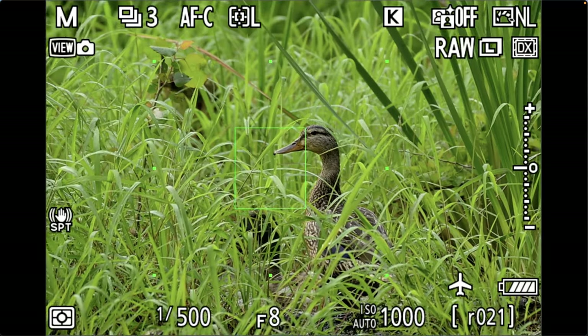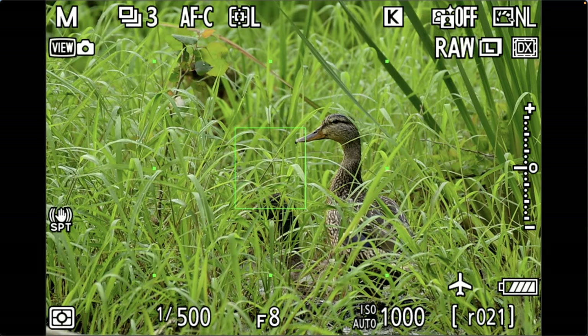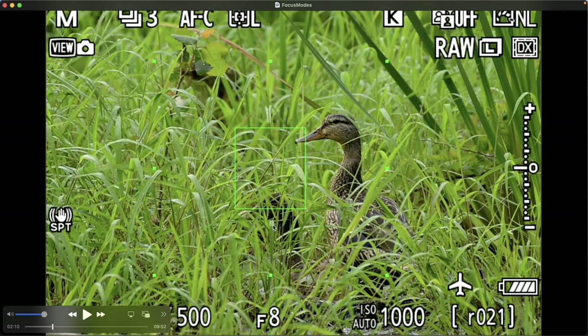Here are a couple of ducks found in very deep grass — one is hard to see, the other a little more visible. I tested dynamic area in this situation and it was able to focus on the duck, probably because the grassy area is on the same plane as the subject, which is why I was able to get it in focus.